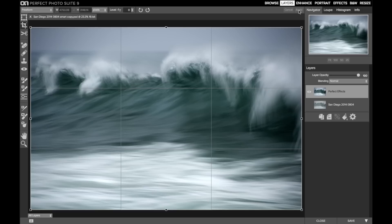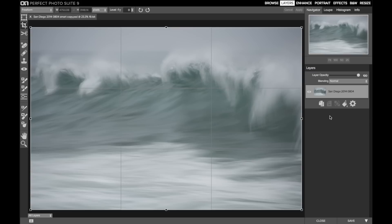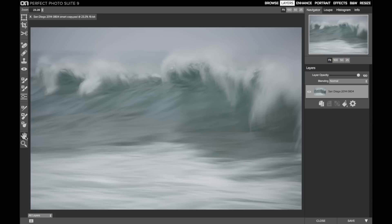Now I don't want this stylization, so the last thing I'll do is make my bottom layer visible again and then delete the perfect effects layer. And so now I have a leveled image — it's the original image I brought into Perfect Photo Suite, and I'm ready to do stylization retouching in my normal processing workflow.